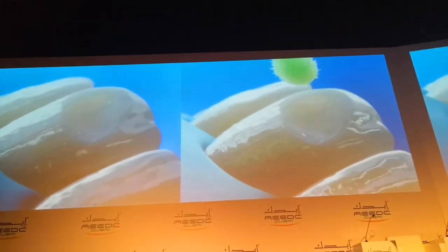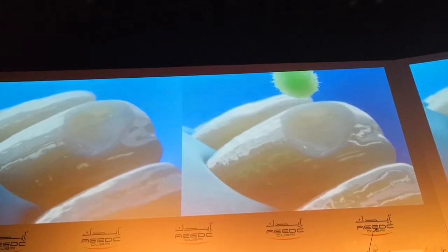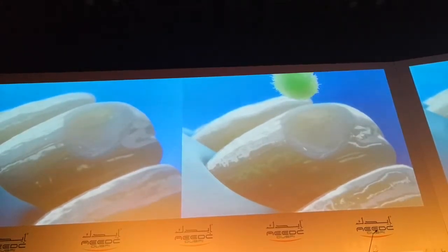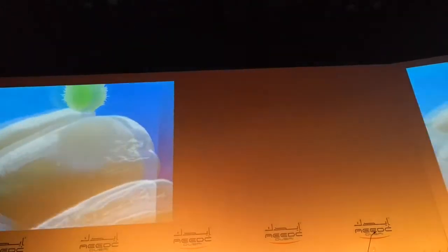After rinsing, if you have dentin which was exposed, then you need to be careful not to over-dry, otherwise you will desiccate the dentin. Then you need to be careful not to over-dry the dentin. And then application of bonding material.